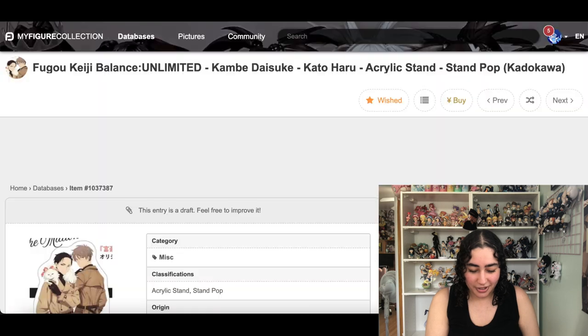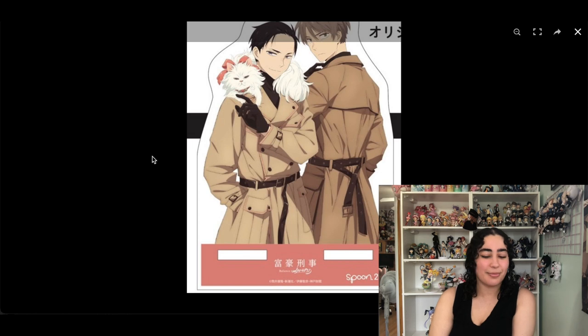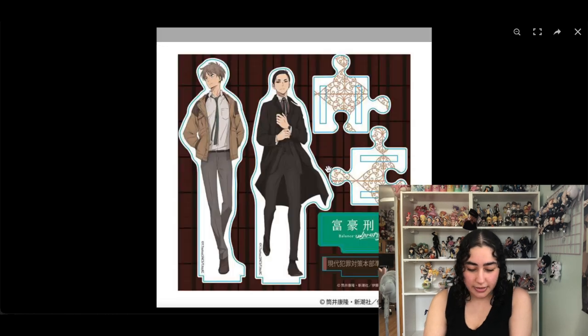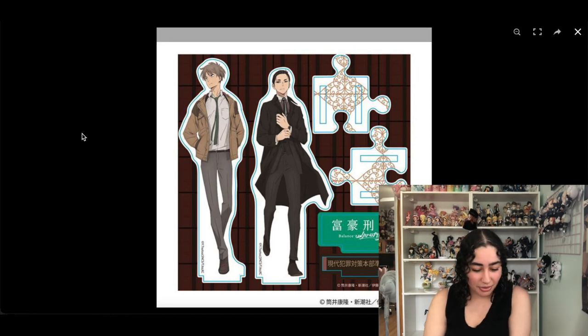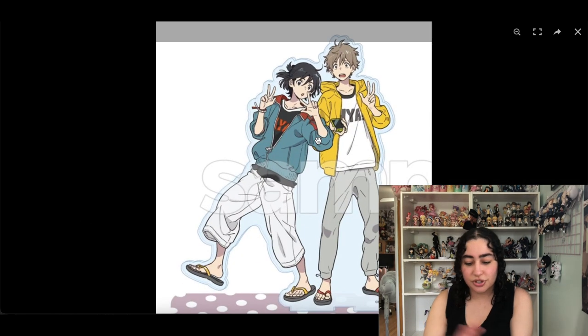Next up we have more Millionaire Detective Balance Unlimited acrylic stands. They look really good, but I'm not super obsessed — that's how I'll put it. So I'm gonna take this one out, and this one too — I feel like it's just bland. I'm gonna remove them.